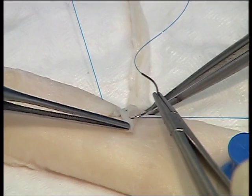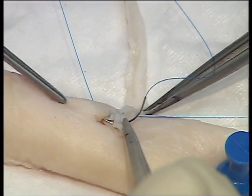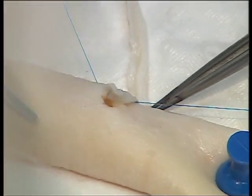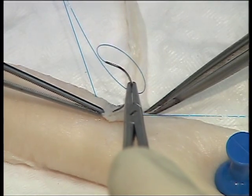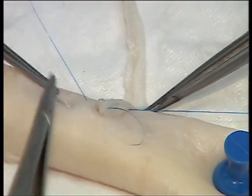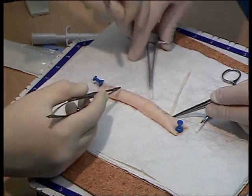Continue along this segment of the anastomosis until you reach the 9 o'clock position on the clock face. You should be halfway down one side of the conduit. Stop at this point and shod the suture.